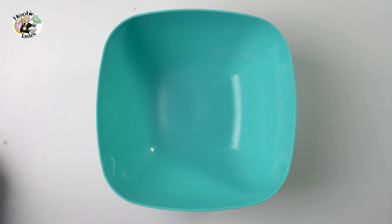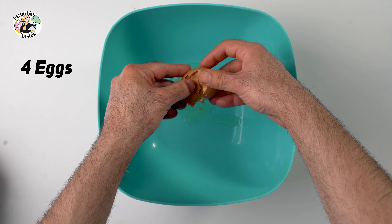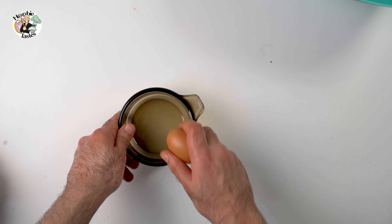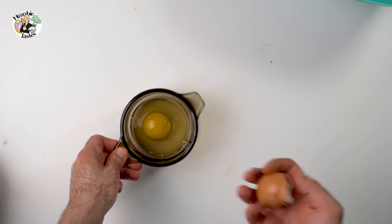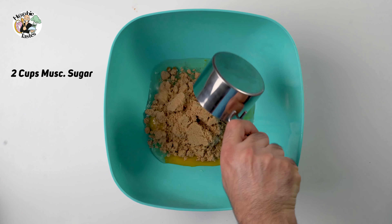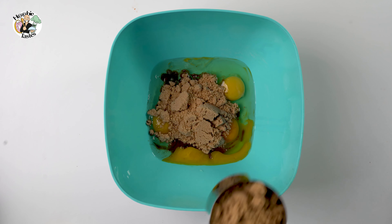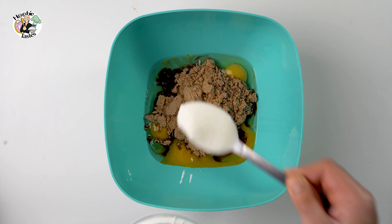Now we are ready to start with the wet ingredients, and we go for the eggs. Please don't be lazy like me and try to do it the easy way — as you can see, I messed up with the first egg. When you go lazy, you'll be in trouble. Crack your eggs separately, each egg separately, and add them to the mixture. I like to use muscovado sugar — we add two cups. Make sure there are no lumps left.